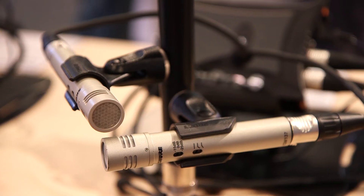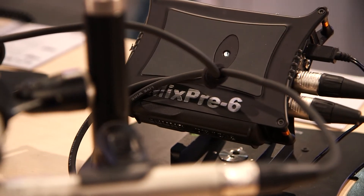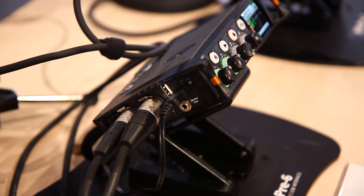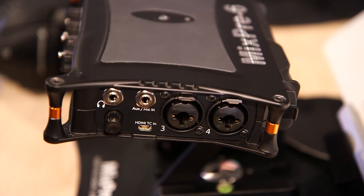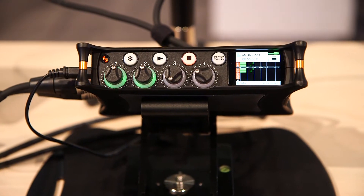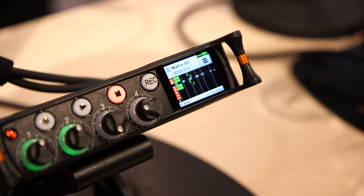The MixPre-3 and the MixPre-6 don't have timecode generators inside. But when paired with a small format DSLR or small format video cameras that have HDMI output, they can derive timecode from that HDMI output via an HDMI input that the mixer has. You can also connect an external timecode source through linear timecode to one of the AUX inputs, and that will stamp the recorded file with that timecode value.